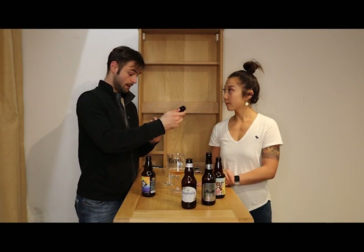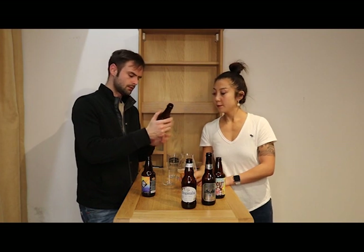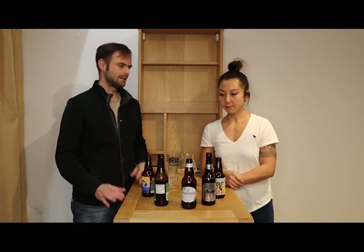Usually on the bottle they have something that says IBU, and that tells you how bitter it is. A 30 IBU is not bitter at all — anybody can drink it. 70 starts getting a little bitter. 100 is really bitter. Anything over 100 is a really really bitter IPA.